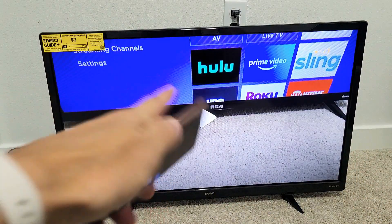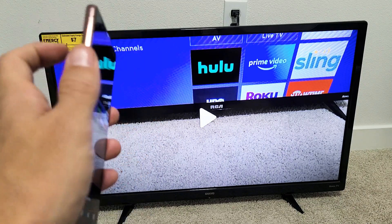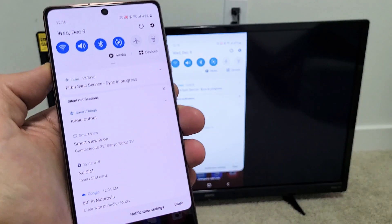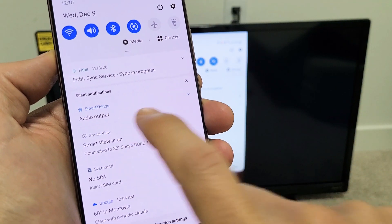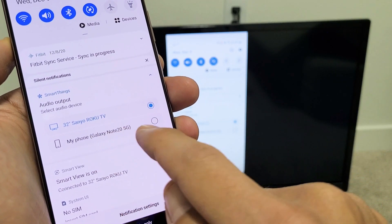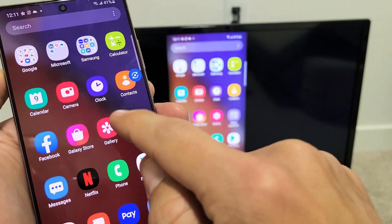So the audio is coming out from the TV. But you can also switch it so the audio comes out from the Note 20 instead. To do that, scroll down the notifications again, and you should see something under Smart Things that says Audio Output. Click on the down arrow there — you can see it's connected to my Sanyo Roku TV — but I can select my Note 20 here. Click on that, and now when I play a video the audio will come from my phone instead of the TV.